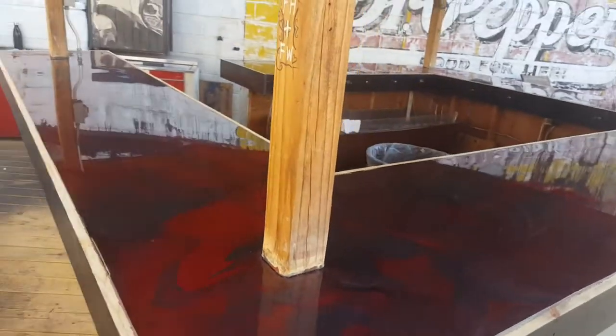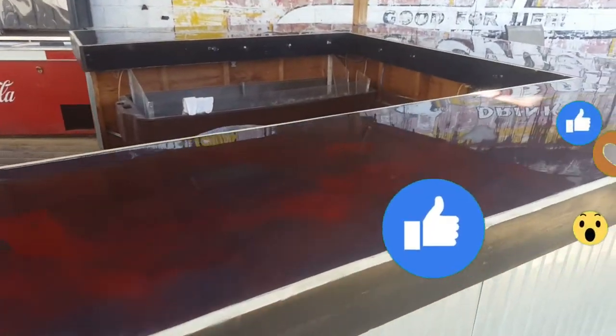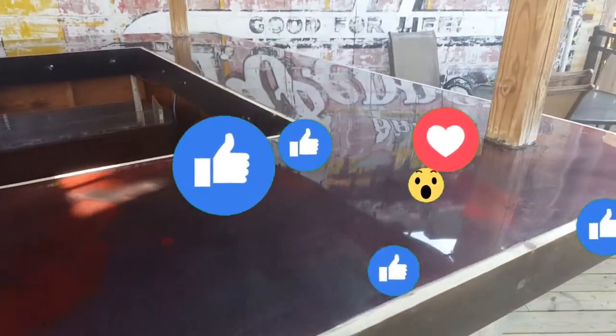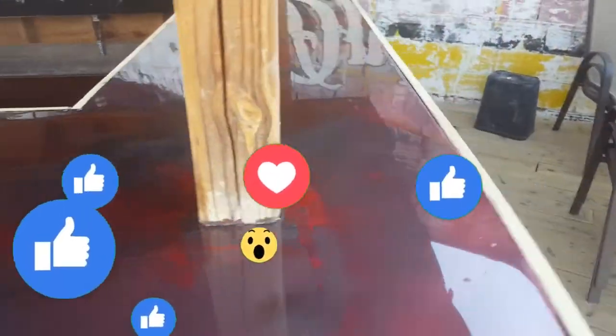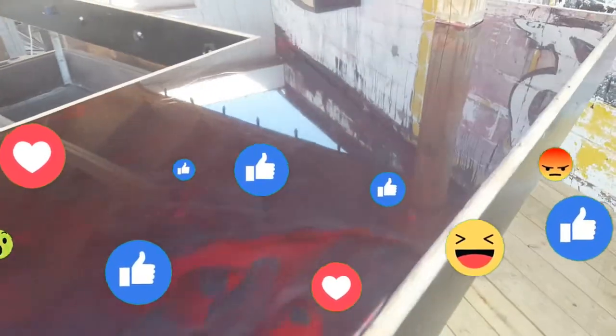We got this job almost done here at Alleycats. Still got to put a clear coat on it tomorrow. But we got our gunmetal and russet on here today — let me get a little bit closer here.